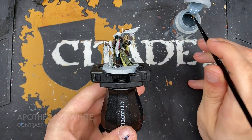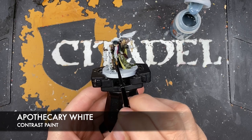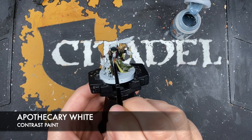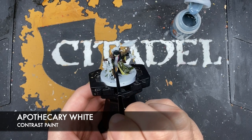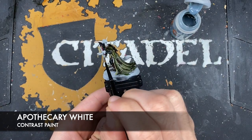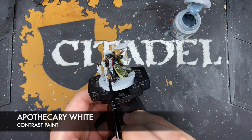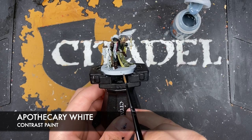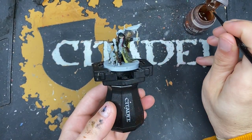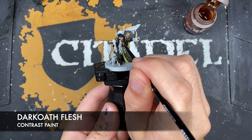With that done we then take some Apothecary White and use this to paint in his beard. Then next up we're going to use some Dark Oath Flesh — we're going to use this to paint in his skin.